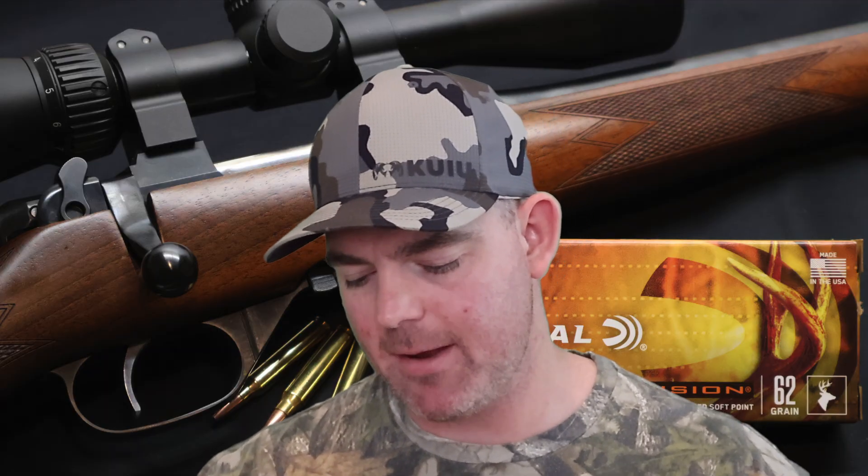Velocity-wise, this is where this load takes a hit. These came in 303 feet per second slow versus stated velocity out of my rifle — factory stated 3000 feet per second, average measured was 2697. So these things are plodding along, and that is substantially slower than any other .223 load I've tested out of this very same rifle. I've tested a lot of loads through it — these are way slower than anything else. But regardless, the bullet still performed extremely well, and velocity is kind of the last thing I'm worried about. If you're shooting this out of a 16-18 inch barrel, it's still going to do really well for you.